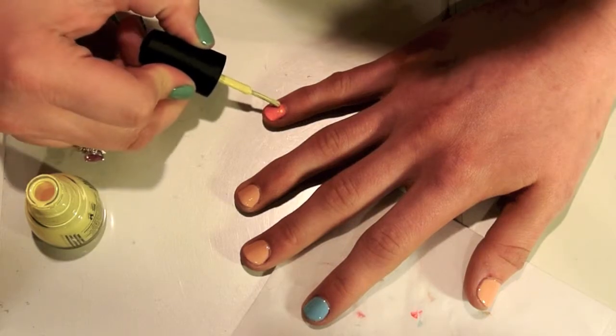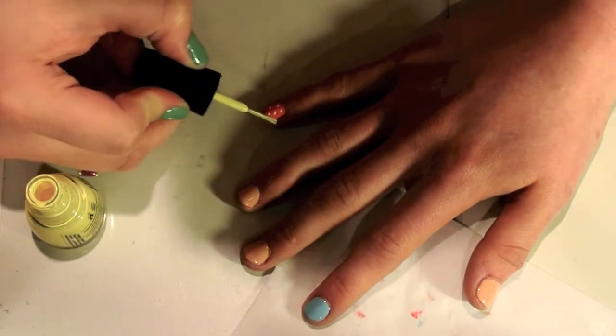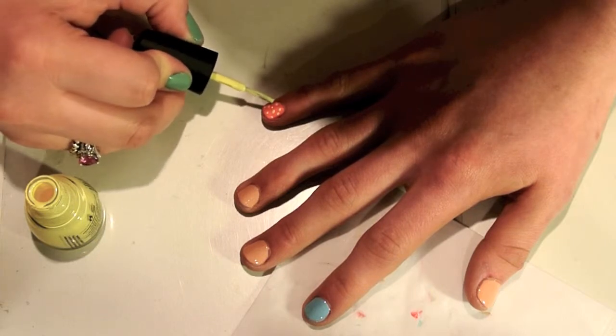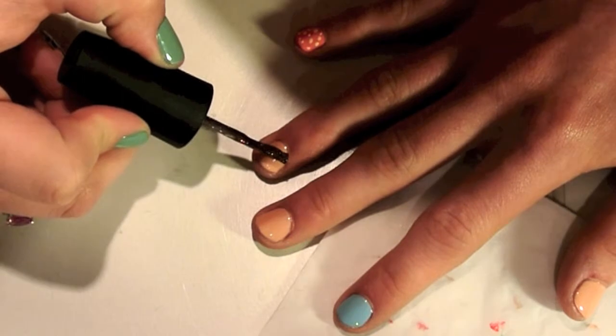To start our mix and match nails, every good set needs polka dots — we're doing pink and yellow polka dots. Using the yellow polish, Lemon Fizz from China Glaze, just do little polka dots all over the nail. You don't need anything specific.